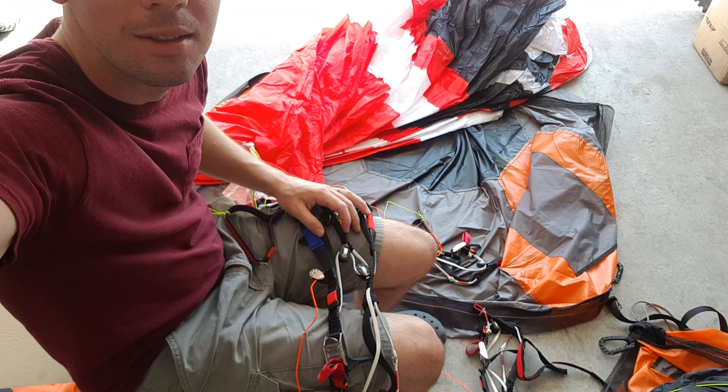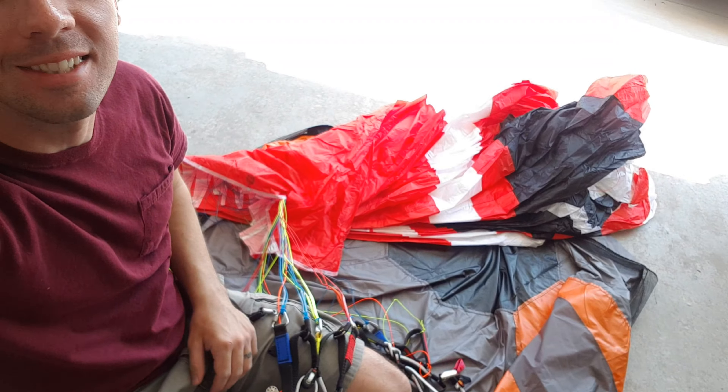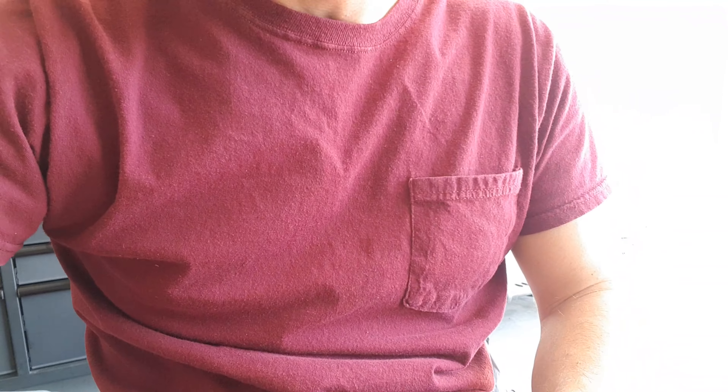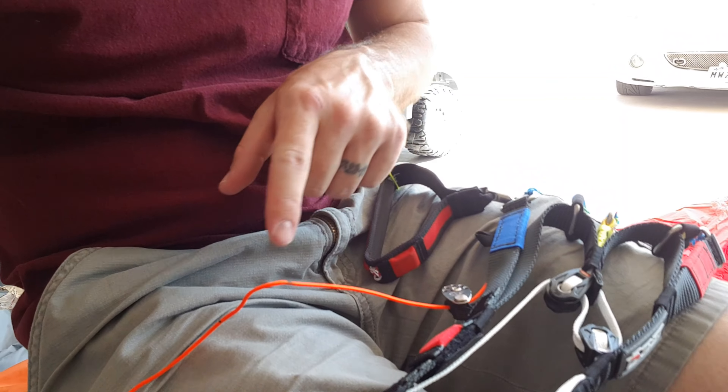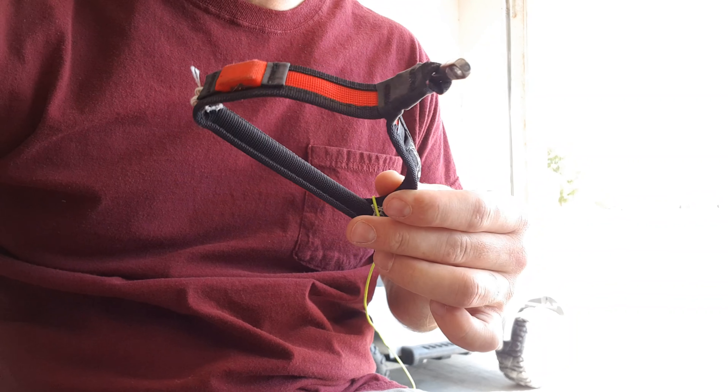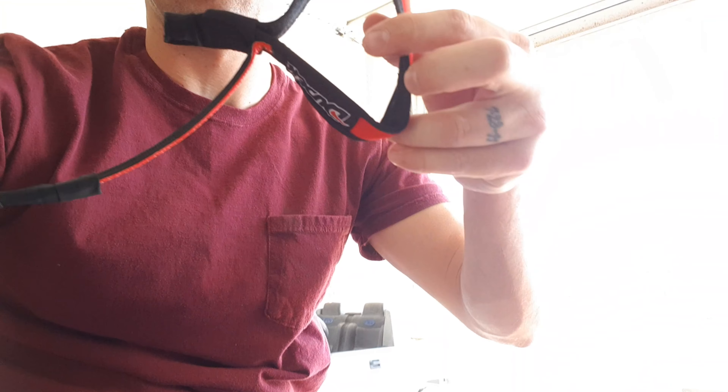So I'm surrounded by wings here. Warp 16-meter drift air, 16-meter drift air — I've got three 16-meter wings with me right now. I'm adjusting my brake line length and also switching out to these custom toggles that I like to use, trading out the drift air toggles. I thought I'd just make a quick video to show you how I change brake line length or swap toggles.